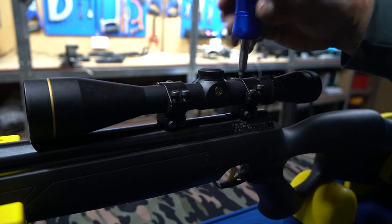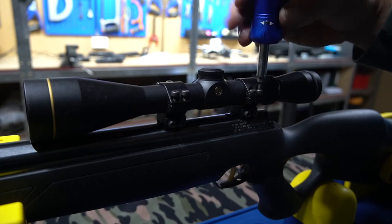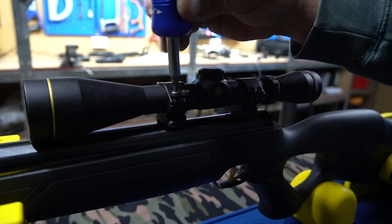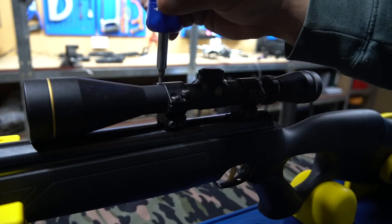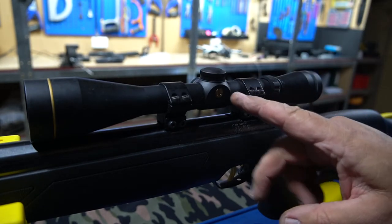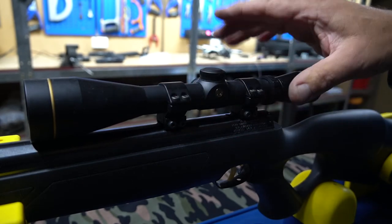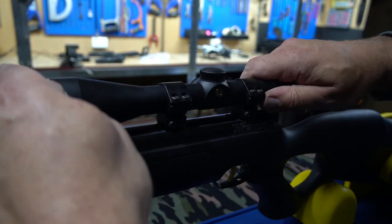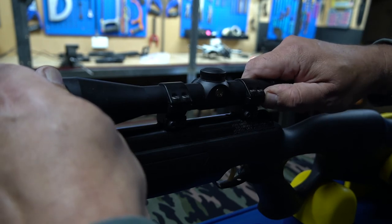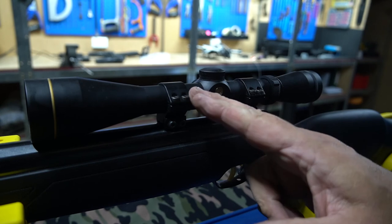Now we'll tighten all these up with just a little bit of tension, but only enough so that the scope can still be adjusted in position. I like both sides to be even — it looks very ugly if it's all over the place. It takes a little more time to get it perfect, but this scope is going to be there for a long time. People think nothing of spending three hours watching TV, but then want their scope mounted in five minutes without taking care to get it absolutely perfect. That's looking quite good — nice and even spacing.